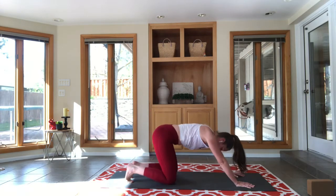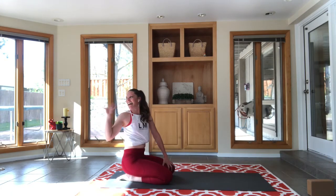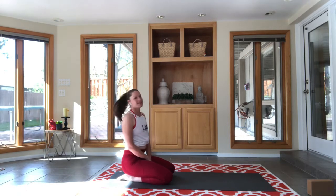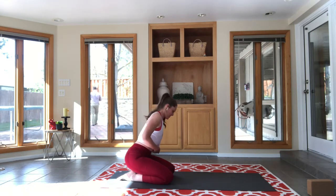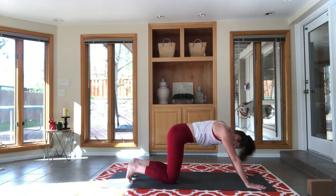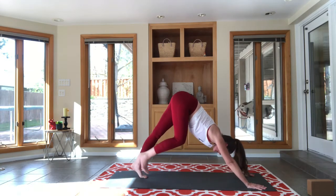Knees to the mat, child's pose. My husband and my dog are just outside the window — we're in the middle of the COVID pandemic, and my husband who works in healthcare has to come in the back door. Find the middle of your mat, bring your feet somewhere near the center, and I'm going to turn to face you.